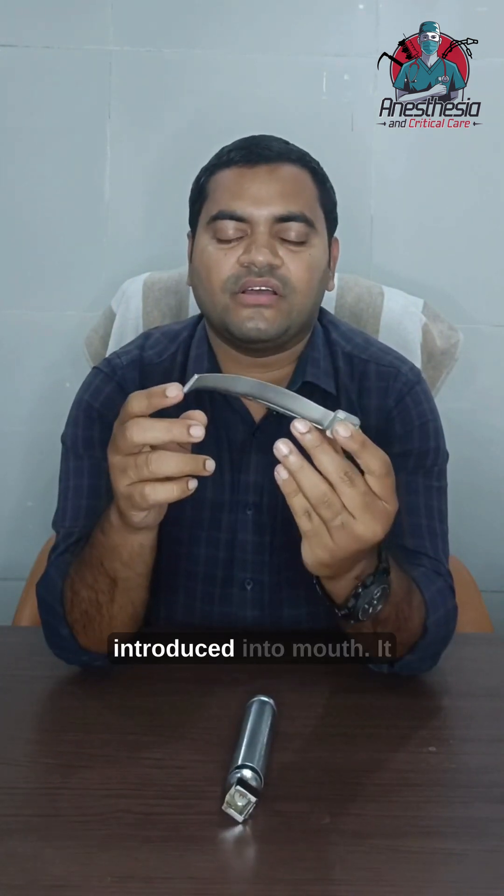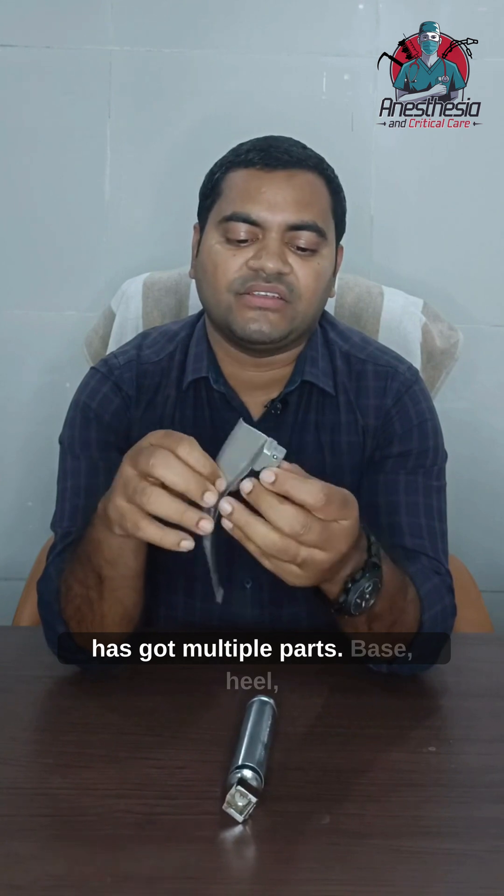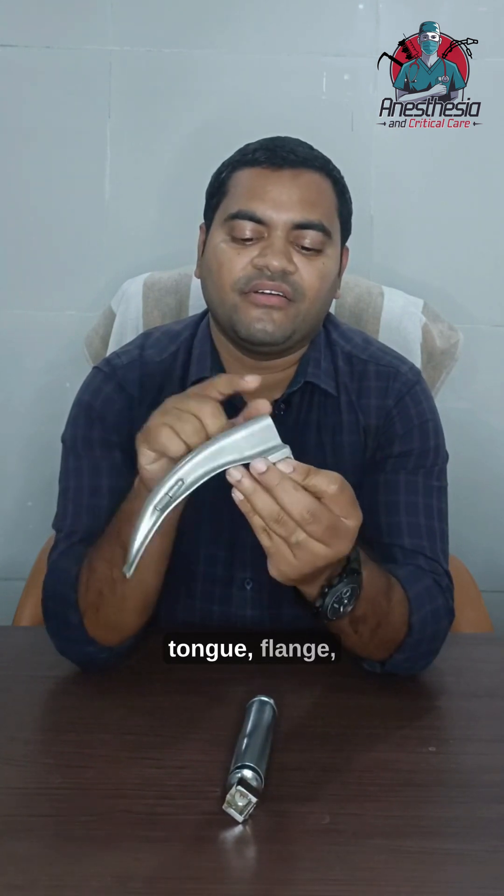The second part is the blade. This part of the laryngoscope is introduced into the mouth. It has got multiple parts: base, heel, tongue, flange, web, and tip.